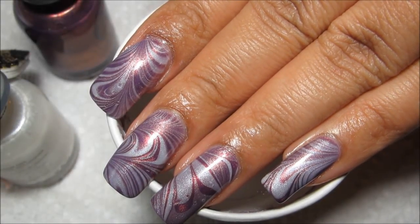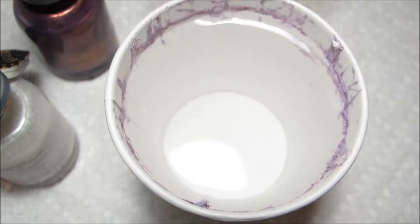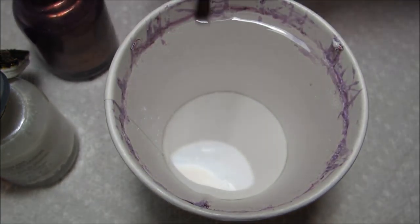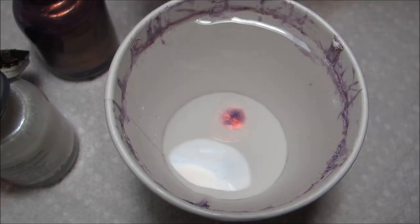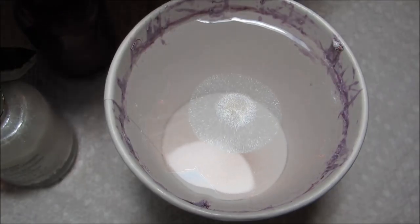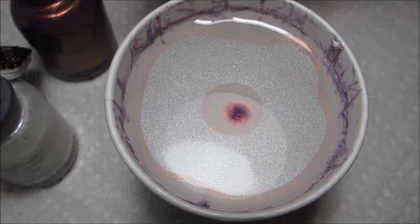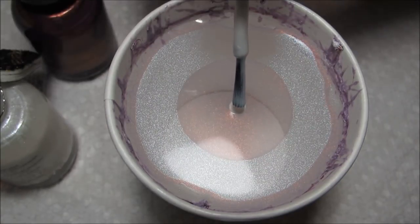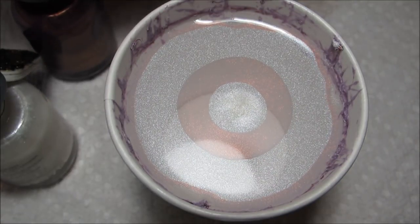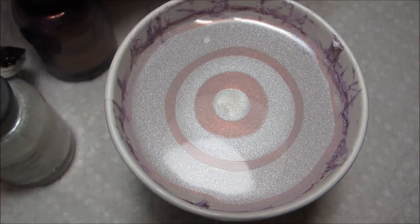Hi everyone, today we're going to be working on this purple and white water marble. You may be noticing that the white is showing up a little bit more like lavender, and that is because I am using purple as my base color. If you wanted the white to be more dominant or more opaque, then I would suggest going with the white as your base color, but after some testing I decided I just preferred the way it looked this way myself.